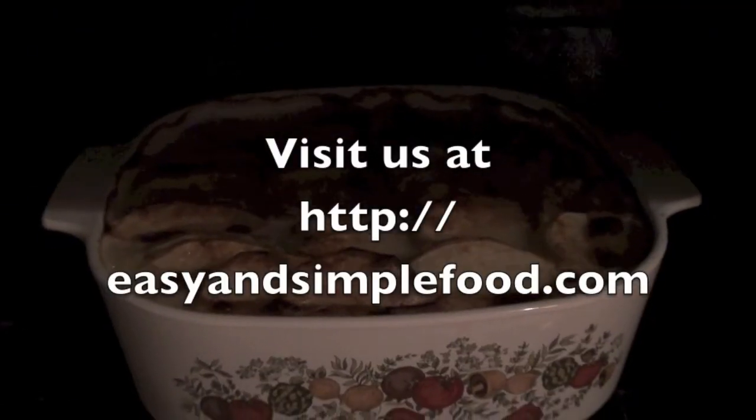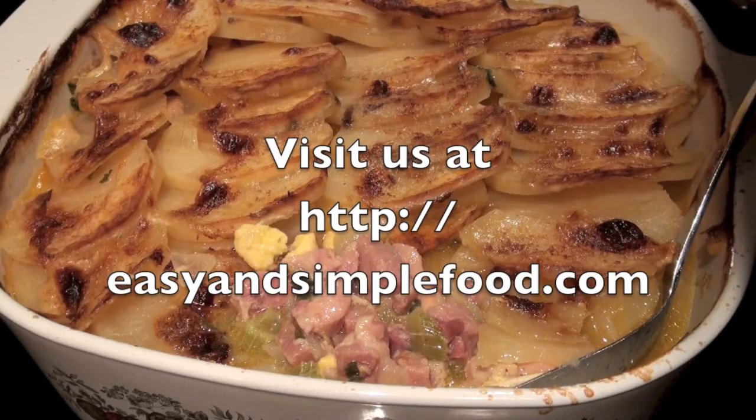The baked chicken is almost done. Here is the baked chicken that we made today. Enjoy, hope you like it. Thanks for watching.